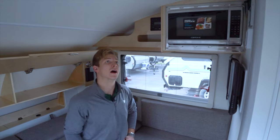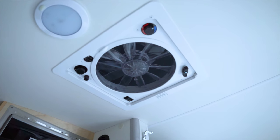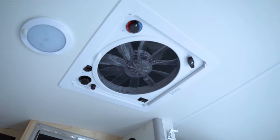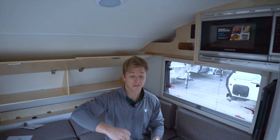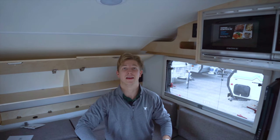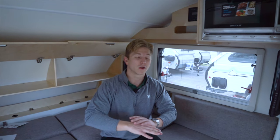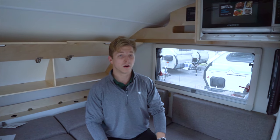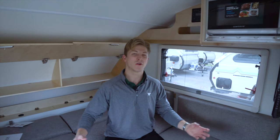Up top in the ceiling you've got a 12-volt Fantastic Fan. It's a two-way ventilation fan — it either sucks air out or brings air in. The idea is you can open up all the windows inside the trailer and get a great cross breeze going. Or if you're like me and you cook inside, you can use this powerful fan to get rid of cooking odors as well.